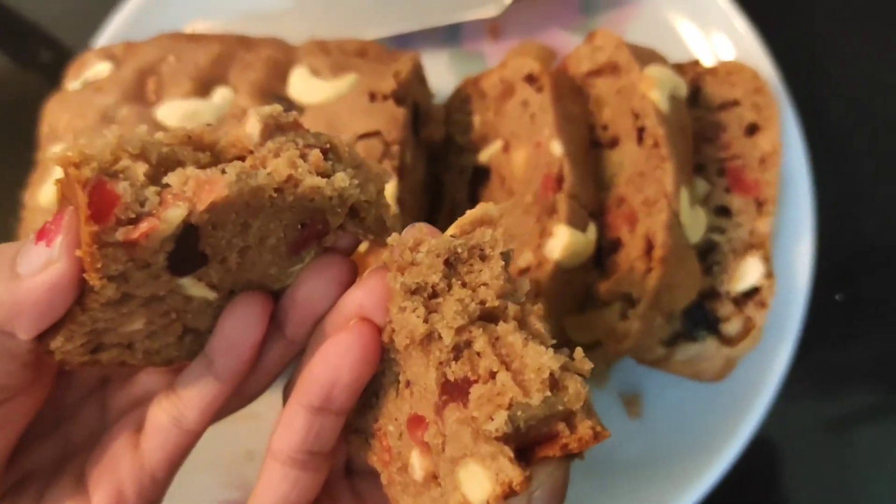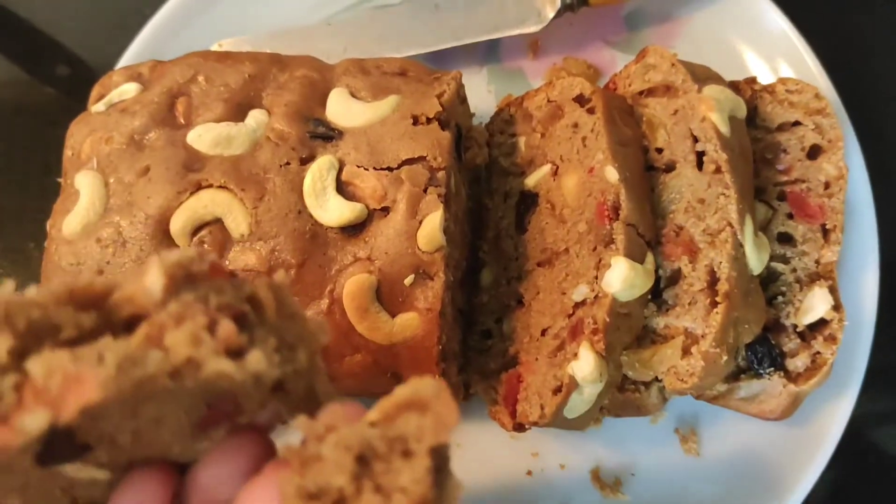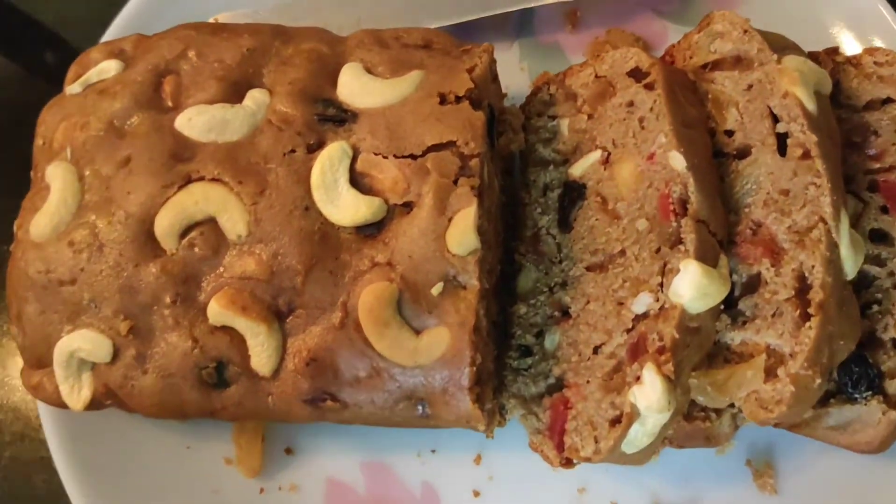Please give this recipe a try. Like, share and subscribe to my channel. Thank you. Bye.